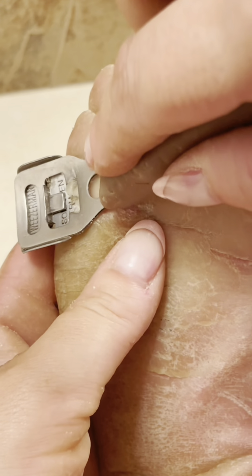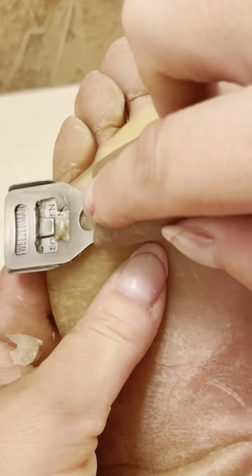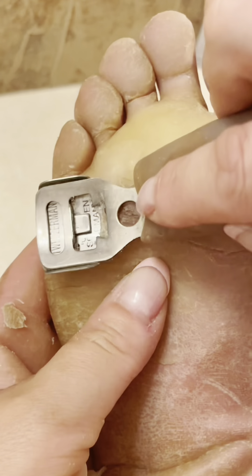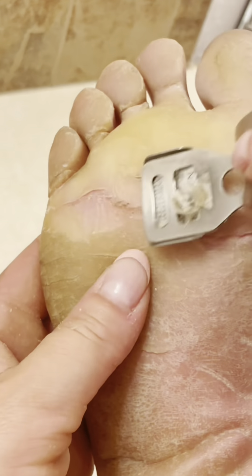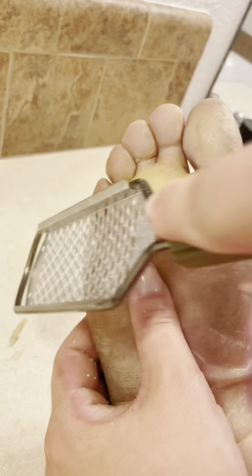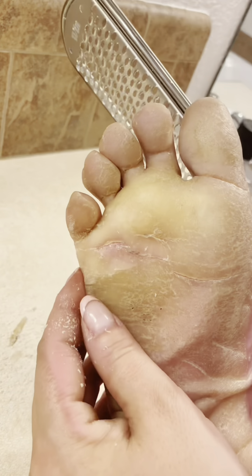I came in with my trusty shaver and cut the skin down first around the crack, because obviously that needed to be done, and then I thought, well since I'm here I'm going to just take the skin down thinner everywhere I can. This razor I absolutely adore — I've had it for 20-plus years — but I've been using it in conjunction with the new foot rasp, which we call the cheese grater foot file, because that's what a lot of people call it since it does look like a cheese grater.